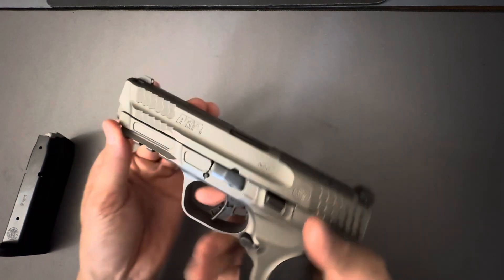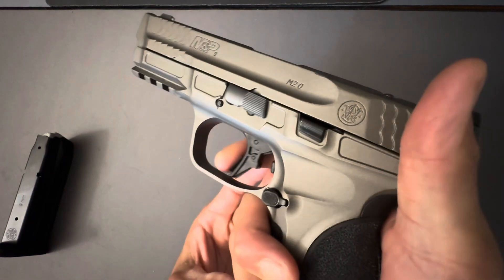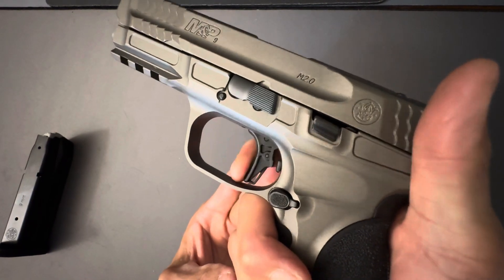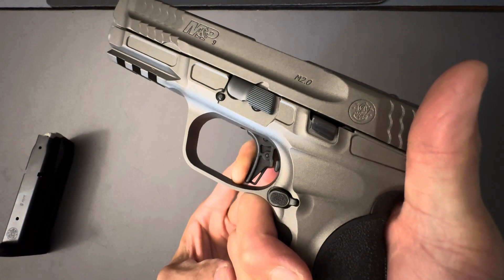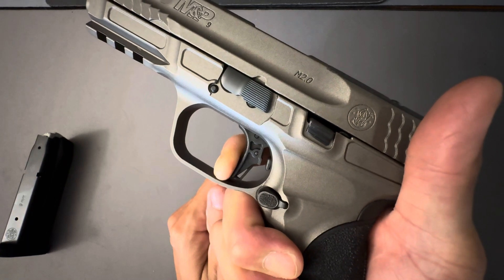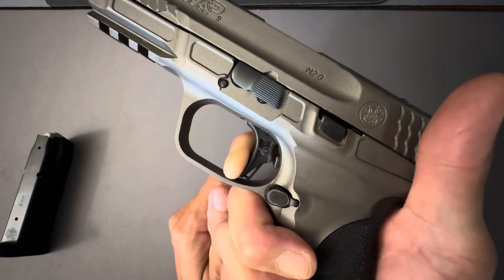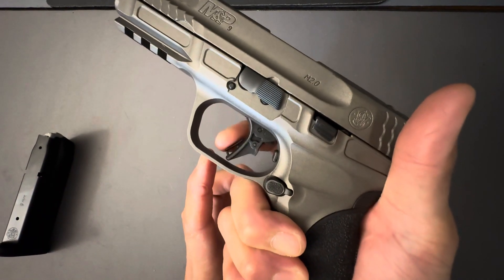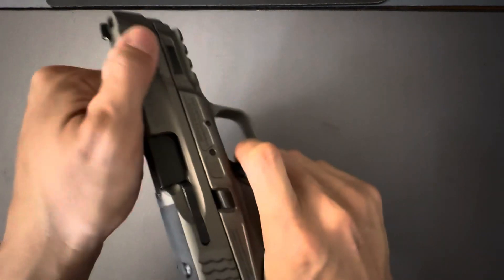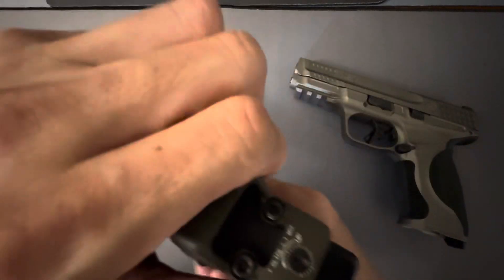Smith & Wesson has greatly improved the trigger on this. I have been dry-firing it. My main complaint would probably be all that take-up, but you hit a defined wall, a little bit of creep, and a nice clean break. The reset is pretty weak — it's not very audible, and I can't really feel it as well as a Glock. But the break is really nice. You don't get that Glock creep, even though I've changed the triggers in these Glocks here.